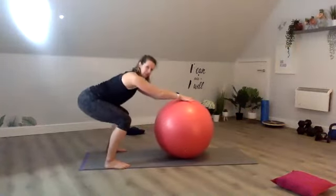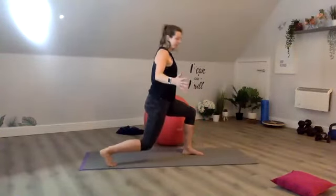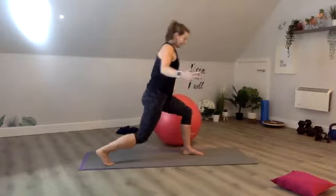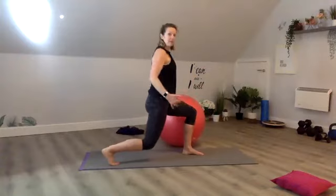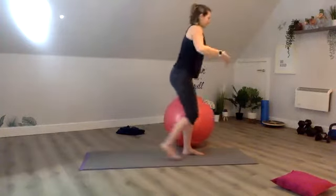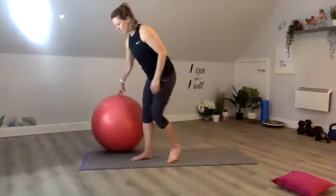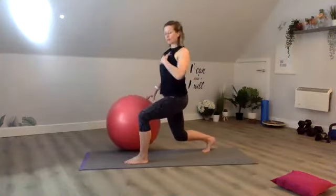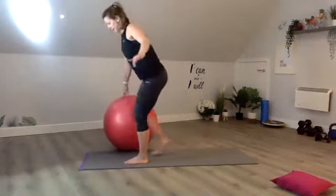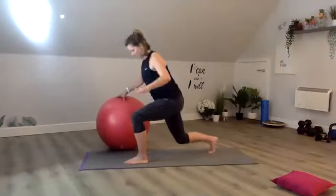Then take it into a reverse lunge. You can take the ball to the side, step back, hold, then come up, step back and hold. Just do a few on each side, coming down. When you're in that hold, the reverse lunge, have a little check that you're trying to be at 90 degree angles and you're bringing your chest up. Now we're going to the other side as well. Make sure you swap your front leg. Those who want to can come all the way to the floor and then come up.